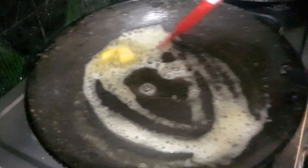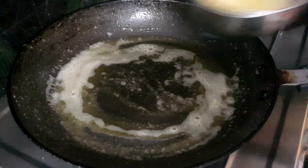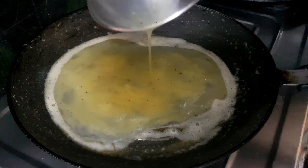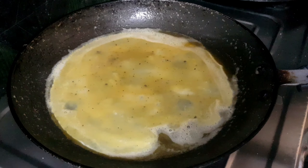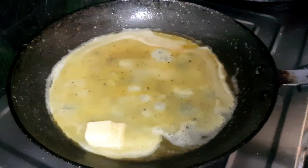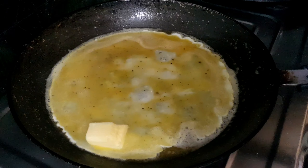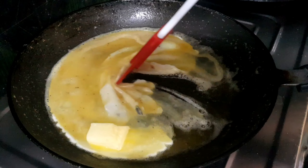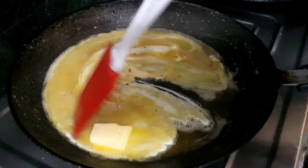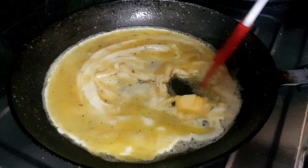Once the toast is done, add a good knob of butter to the pan — I'm using salted butter, so I added less salt in my eggs. Add your egg mixture, then add another cube of butter on top. More butter is better! Scrape and fold the eggs as they cook. There's really no strict rule for scrambled eggs — just mix everything together.